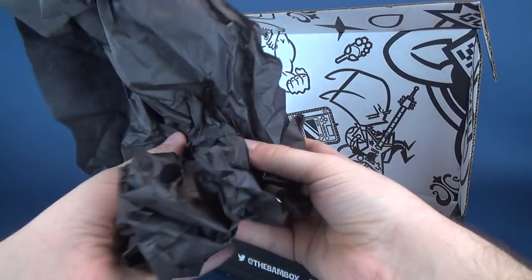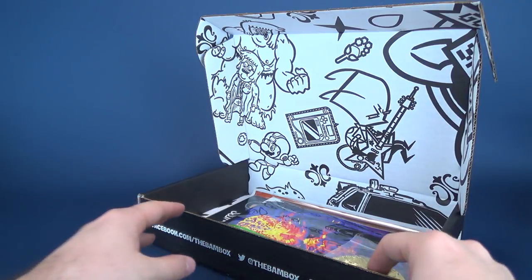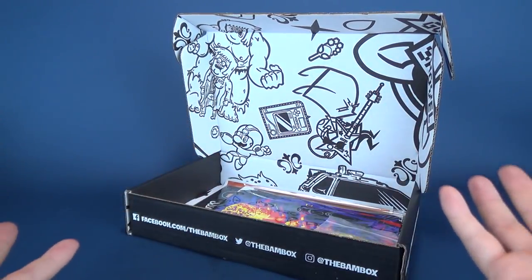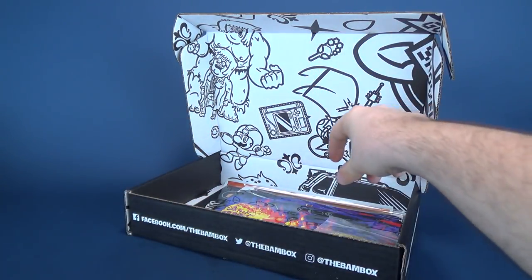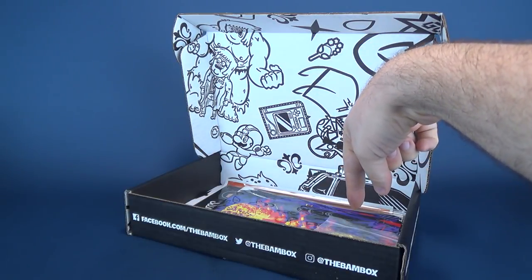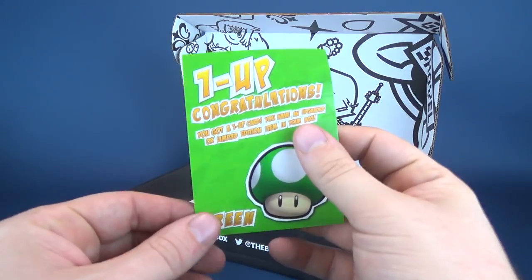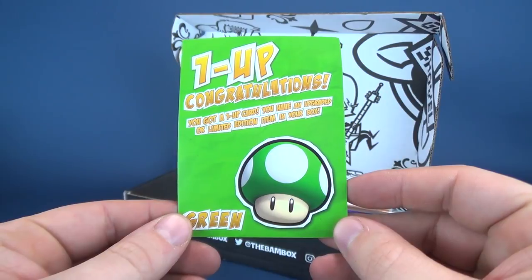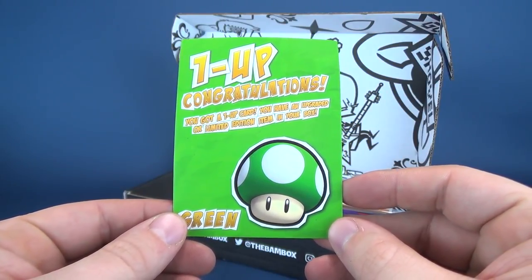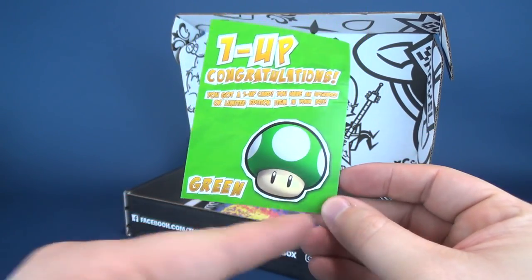Although black tissue paper — you always see bright blues, bright yellows, bright reds — black I may actually hold on to. With Halloween coming up, it also happens to be my mother's birthday, so maybe I'll keep that for bagging her gift. I see a replica here; I'm not quite sure what it is. The first thing I'm going to look at though is the one-up congratulations card that came included — you got an upgraded or limited edition item inside your box.